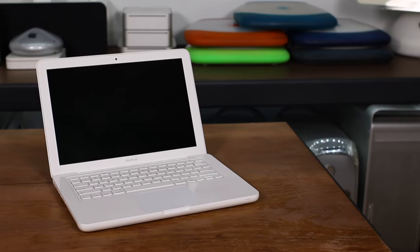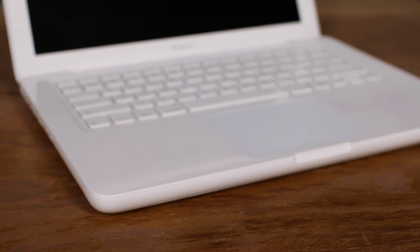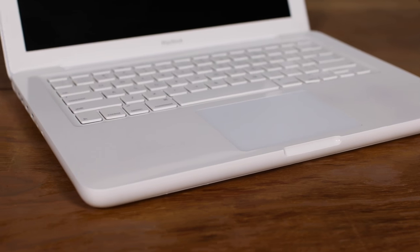This is the late 2009 MacBook, and it's the oldest laptop that will still run macOS Sierra. At 4.7 pounds, it may not be the most sexy thing out there, but it gets the job done. It has a 2.26 gigahertz Intel Core 2 Duo, two USB 2.0 ports, but no FireWire and no Thunderbolt. And as you might imagine, it does come with an optical drive.